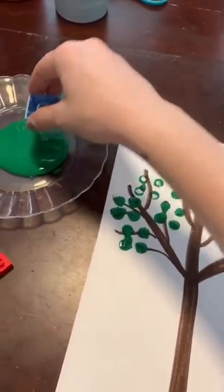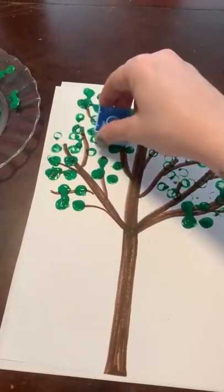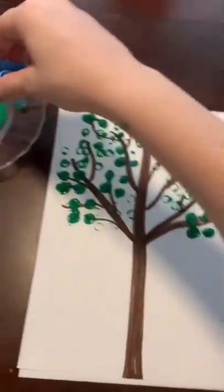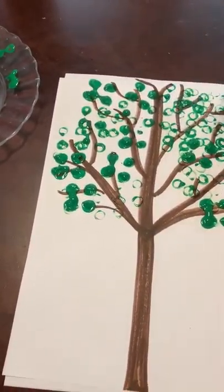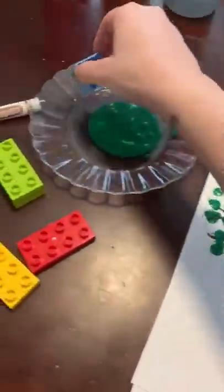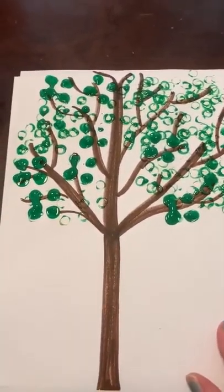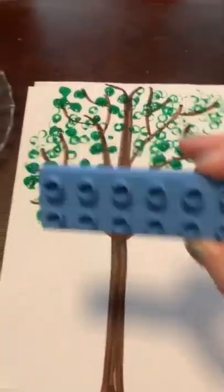This is just my tree. As you can see, I think I'm pretty close to done. I kind of like how it looks — maybe I'll put a little bit more over here. Yeah, I think I love how my tree looks. I think we're good, at least I am. You can add as much as you want.